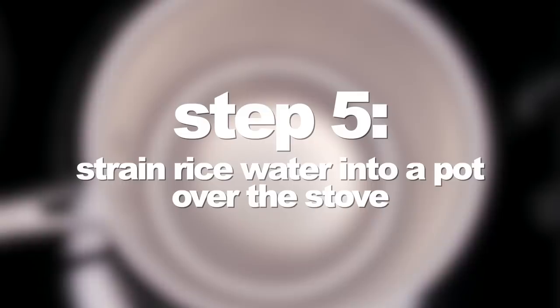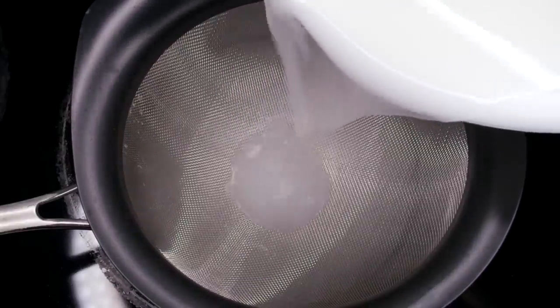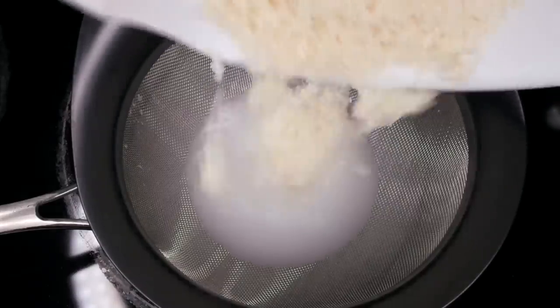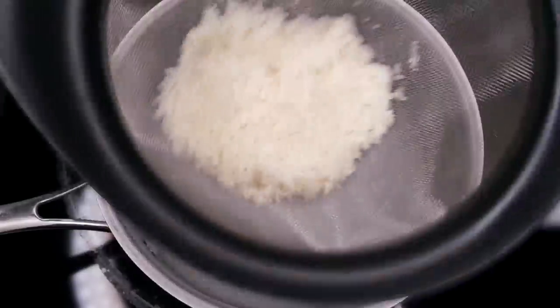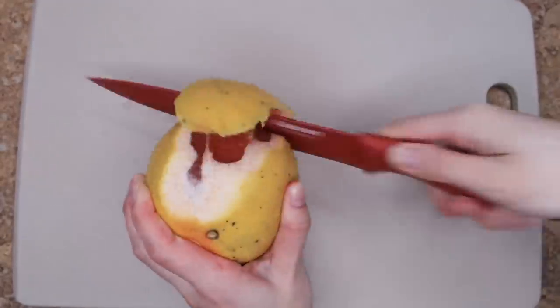The next step is to separate the rice and the water and put the rice in a pot on the stove. At that point the rice is no longer needed for this recipe, so I just put it aside. This is actually the first way that my rice water recipe differs from theirs — I keep my rice and water together in a jar as I let it ferment, but the Yao women separate their rice from the water before they let it ferment, so I'm really interested to see how this will impact the efficiency of the rice water.